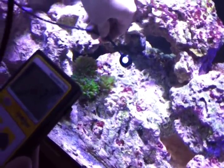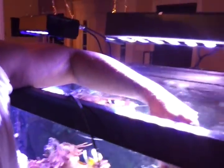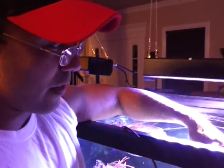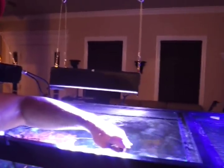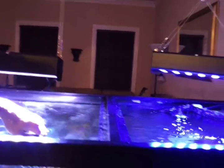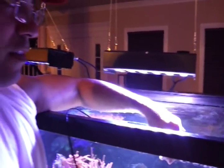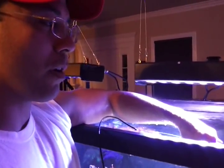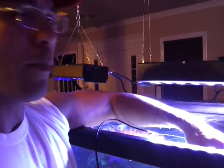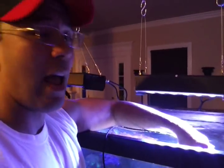So if you guys are wondering if these RC Cree 72s are going to be able to potentially grow ACROs and SPSs all the way down there, definitely. But again, one thing you have to consider is PAR is PAR, and there's many other factors that involve growing LPSs, SPSs, and softies. Always look at your coral and see how they're reacting. If you're putting out all this PAR and you're bleaching your coral, you're probably giving them too much. And if you do want to put off that kind of PAR, you might want to acclimate them.